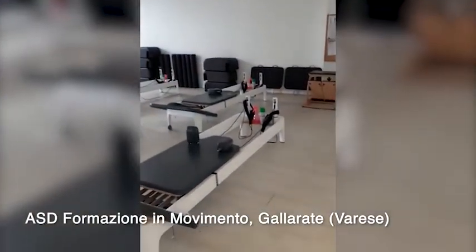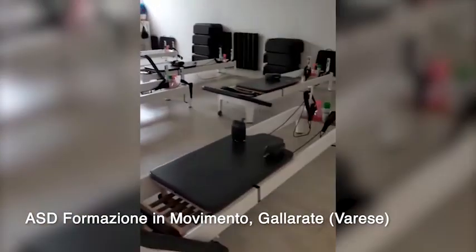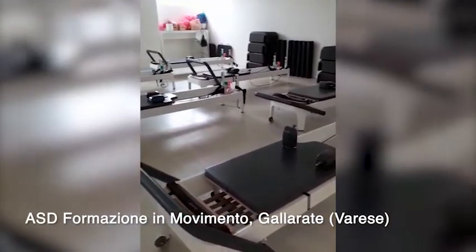Misure di sicurezza. Ogni attrezzo è distanziato due metri dall'altro. Due metri. Si tratta di un'attività di ginnastica corpo libero, finalizzata alla salute e al benessere, senza attività metabolica.